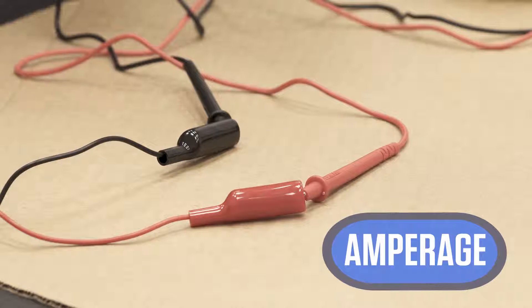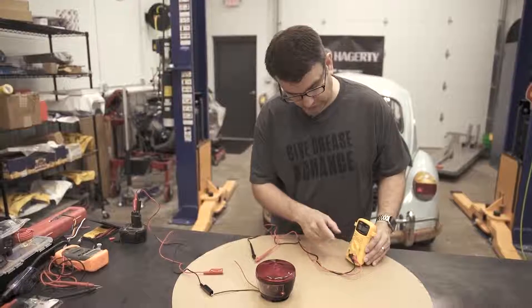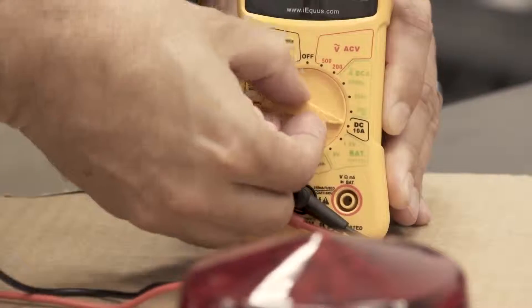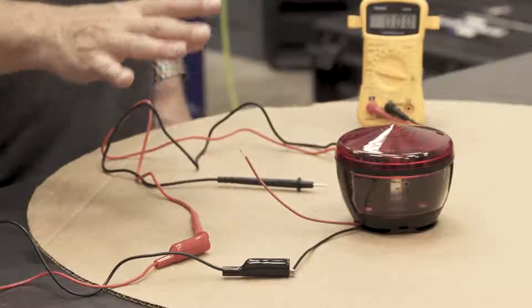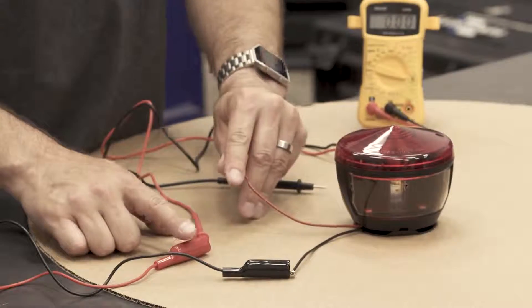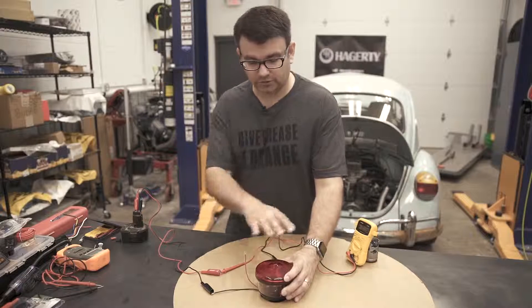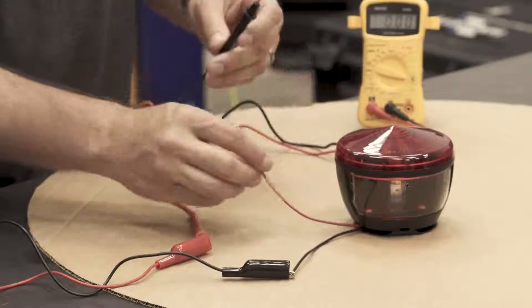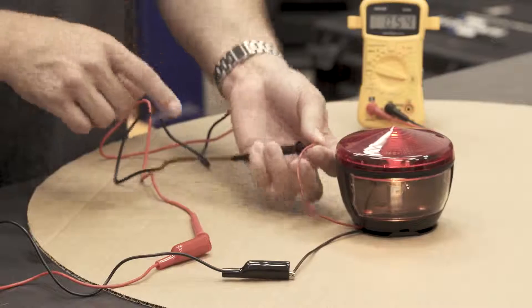Next we're going to talk about amperage. Think of amperage like the flow rate — how much water is actually coming through the system. For amperage, I have to move the terminal over from the voltage setting to the amperage setting, and swing the dial over to the DC 10-amp setting. When you measure amperage on a circuit, you actually have to disconnect the circuit and put the multimeter in between the power and the load. I've hooked the red lead to the positive and the black lead to complete the circuit, turning the light on — it's pulling just over half an amp.